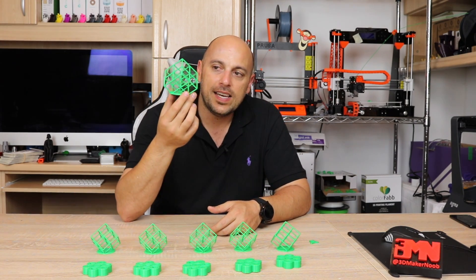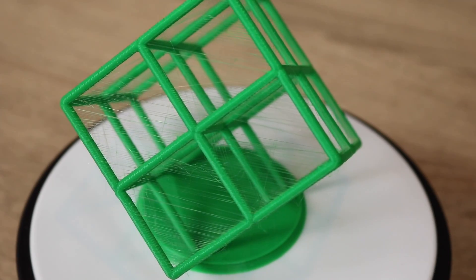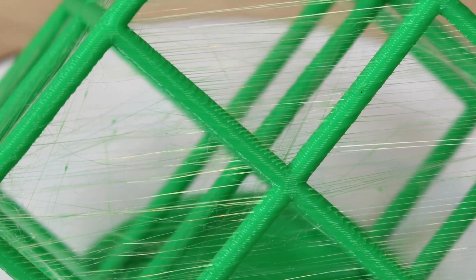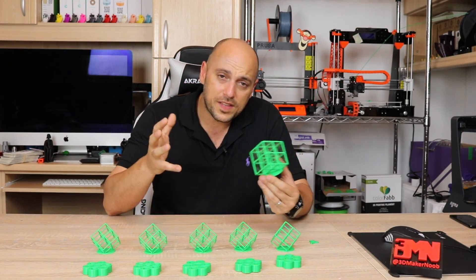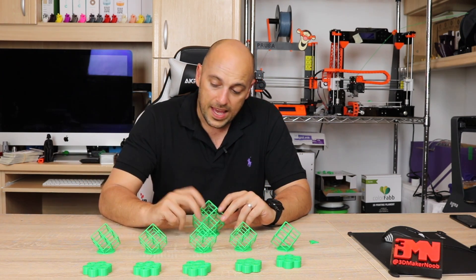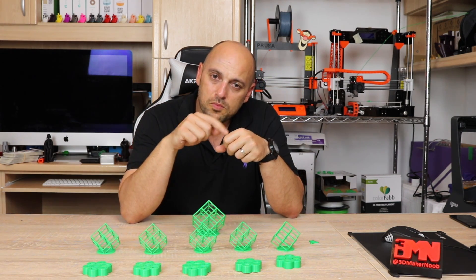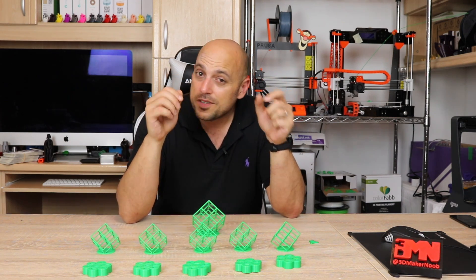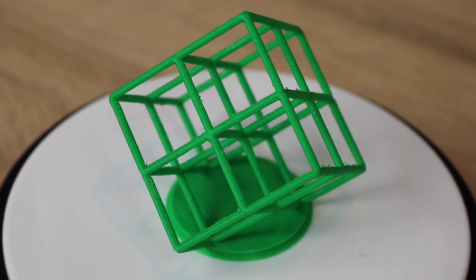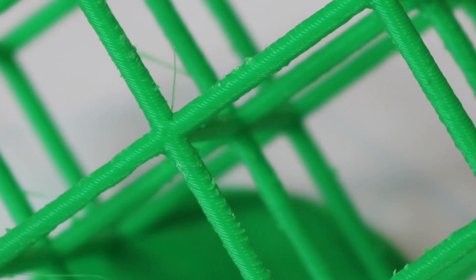First things first, I printed the lattice cube in its original size. The print quality actually came out quite good. The only problem was quite a lot of stringing, which I felt I could counteract with more retraction. I then decided to reduce them to 75% size since printing six or five of these at full size would take too long. After about 16 different tries, I printed one with 100% fan speed and it came out fairly good — not perfect, slight stringing and possibly a little over-extrusion, but I was quite happy with it as a benchmark.